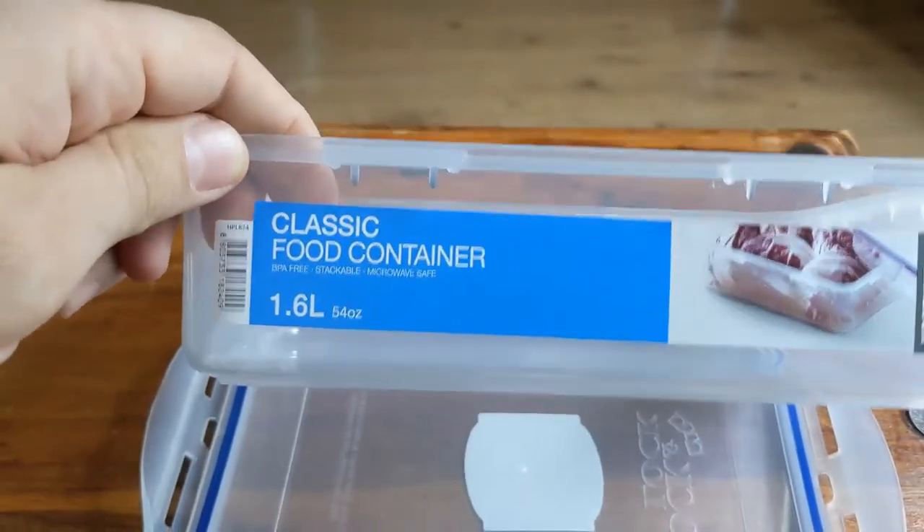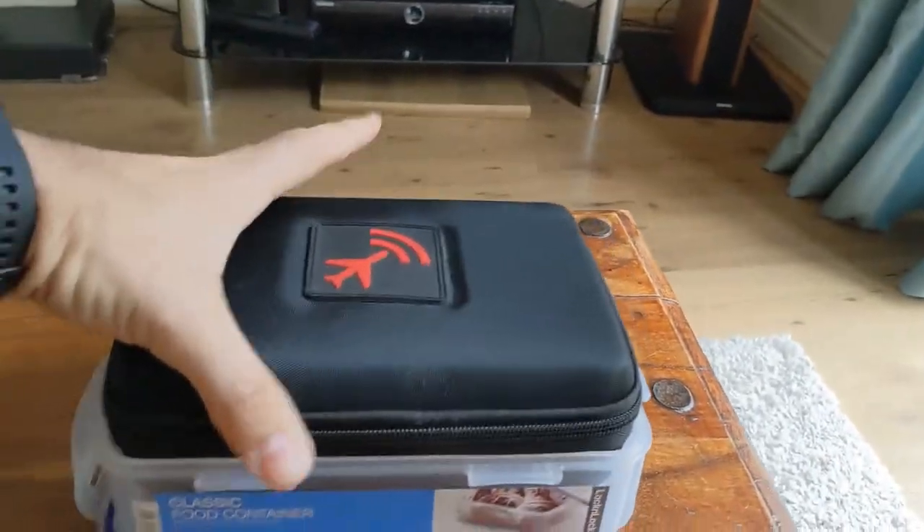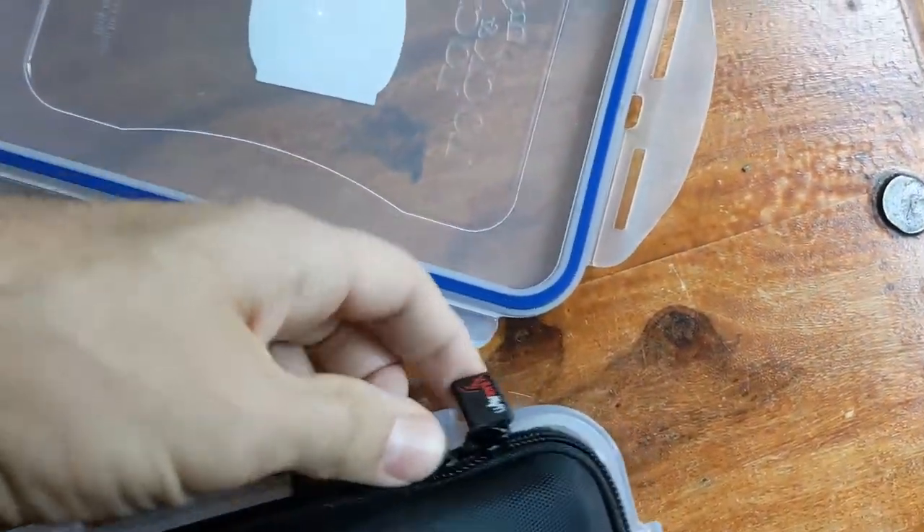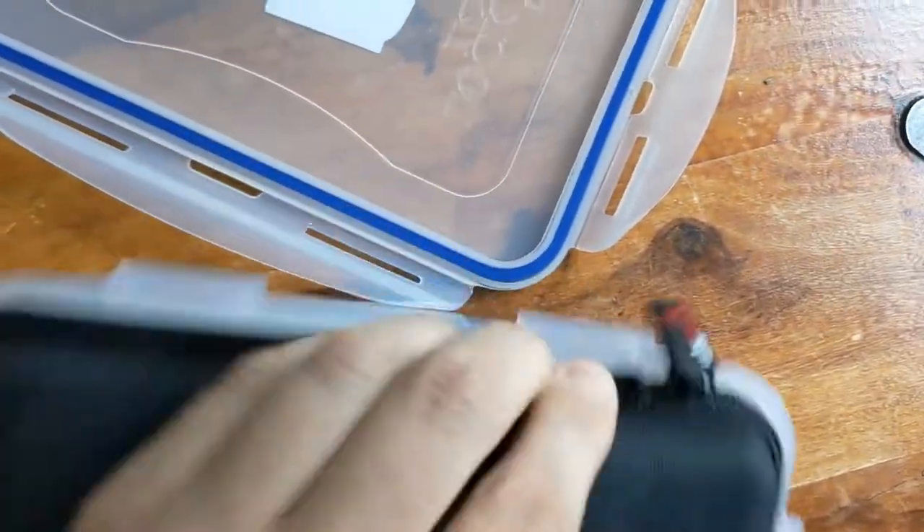It's a classic food container, 1.6 litres. That goes in just about. Press it down. Give this a little wedge into here, like so.